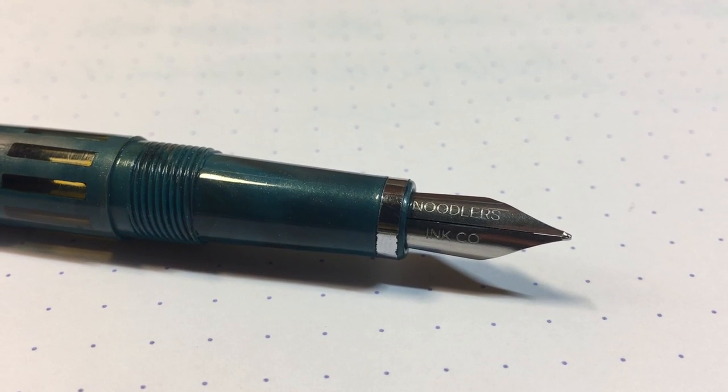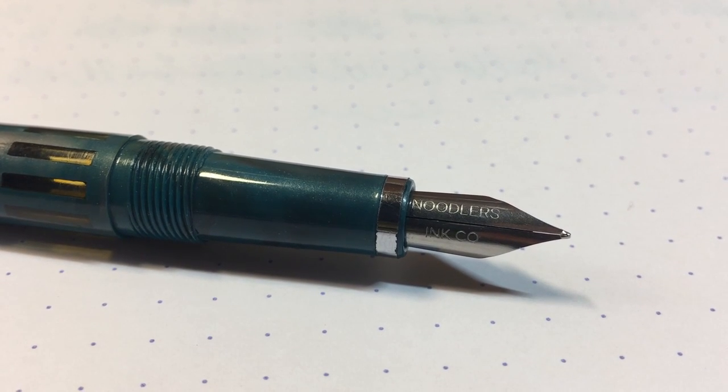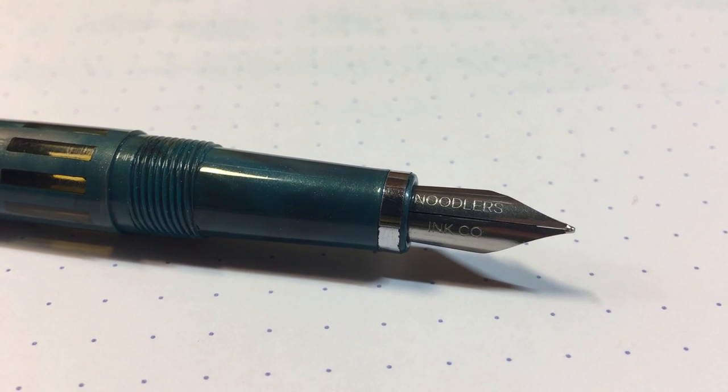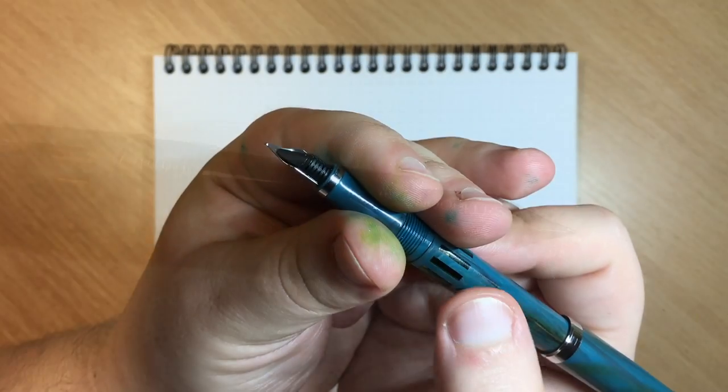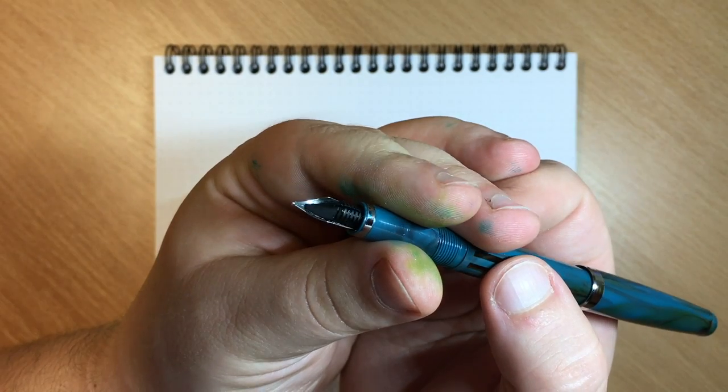The pen has a steel flex nib and it also has the Noodler's Ink Co engraving. These nibs don't have a specific size since they are flex nibs, but without flexing it is between a fine and a medium. The feed is made out of ebonite and the body of the pen has an ink window.